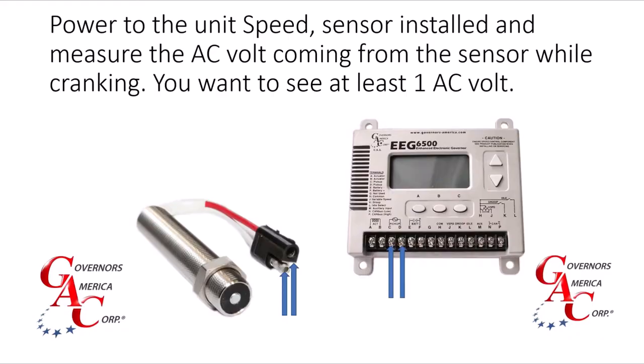We have everything hooked up. Now we have to look at the speed sensor. We want to see at least one AC voltage from the speed sensor to the speed controller.